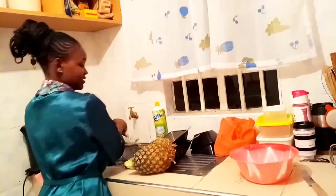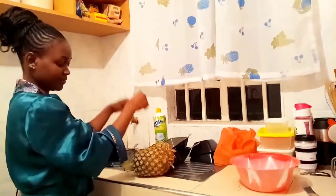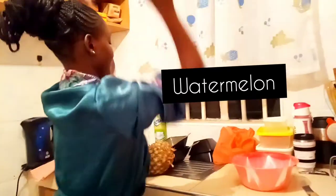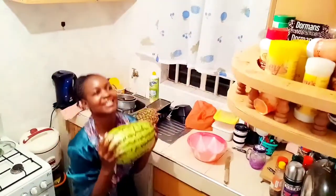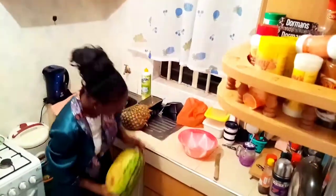This is what you do with your French beans to help them last longer, especially when you do your shopping all at once. Now the second thing I'm gonna show you how to store is watermelon. The first thing you want to do is clean your hands.